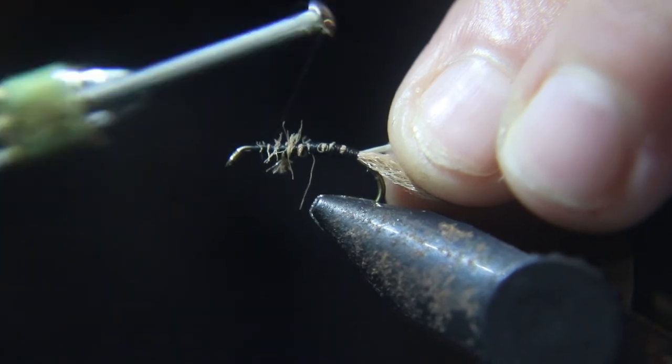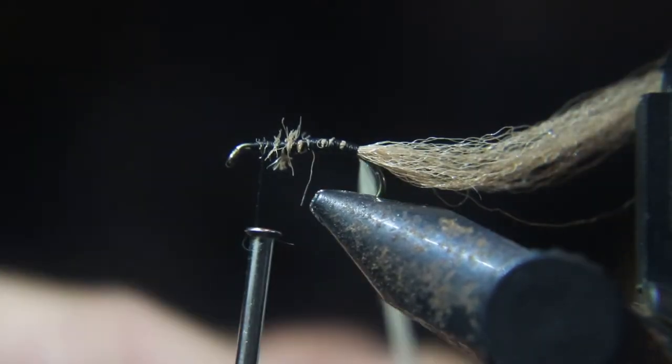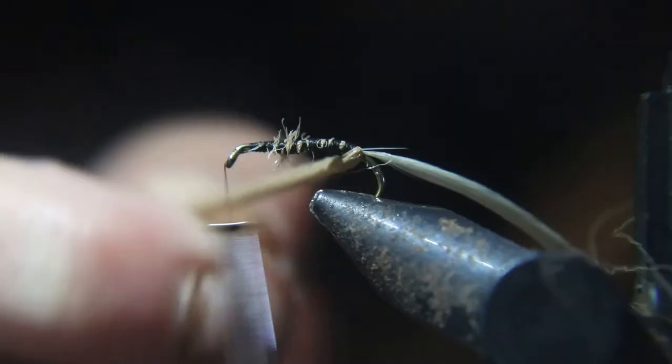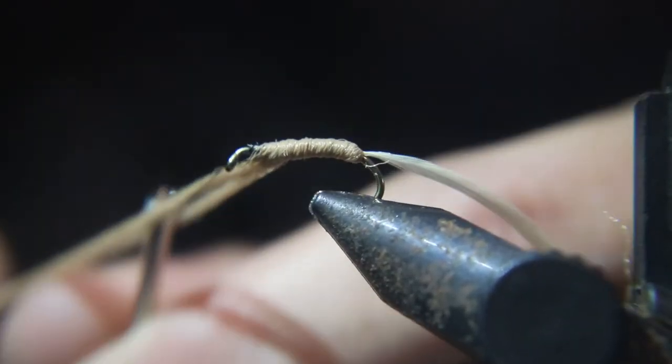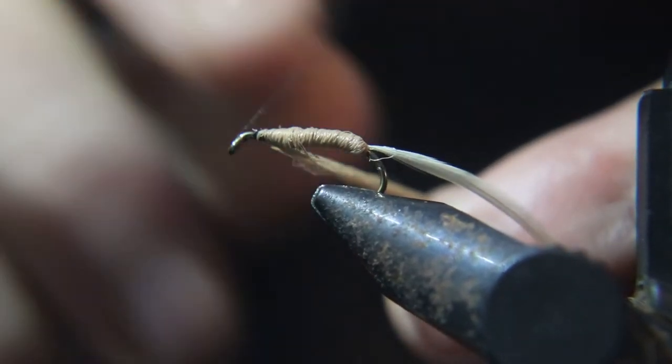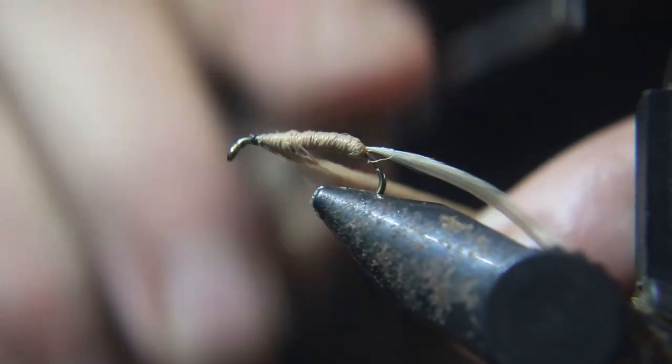Now I'm going to move the thread up to about one hook-eye distance away from the hook eye — just enough room so we don't crowd the head. Take the tan poly yarn and start making your body. Work it right up to where your thread is, tie it off, and then cut it off.